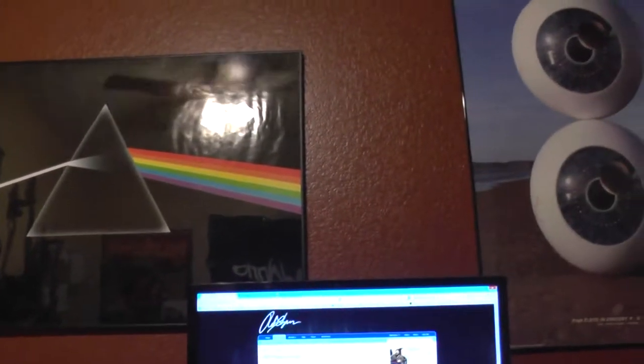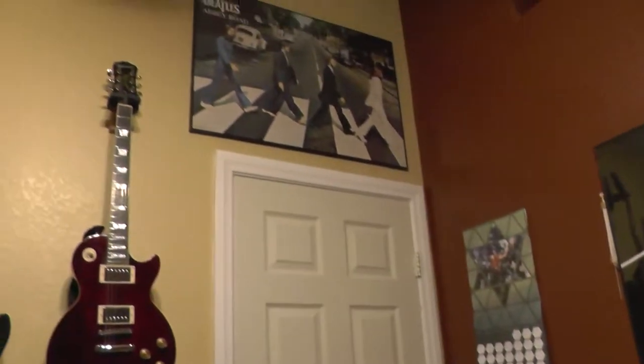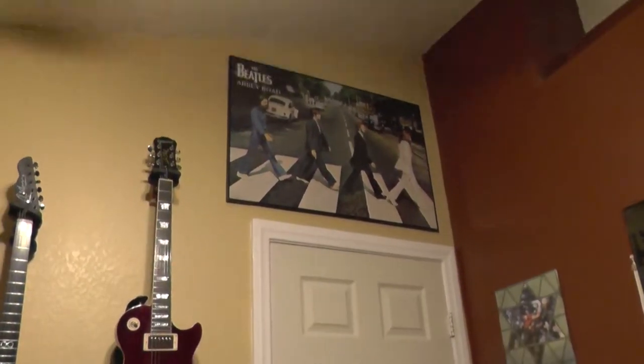Over here I got my Pink Floyd stuff, and I don't get to see this too often - my Abbey Road poster over the door.